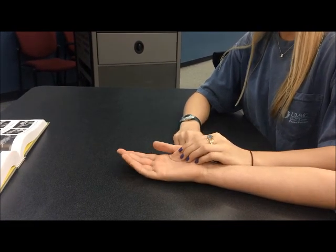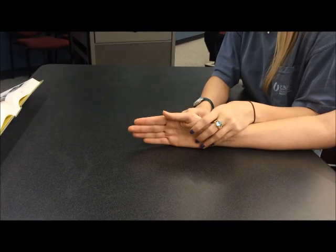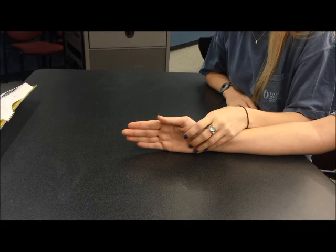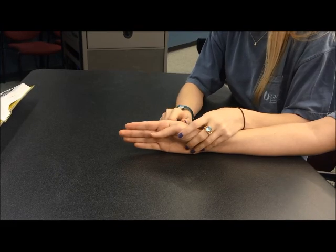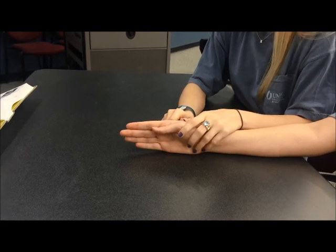Manual muscle testing for thumb MP extension. The client is seated or supine, forearm in mid position, wrist at neutral, and hand and forearm resting on the ulnar border. The thumb is flexed into the palm at the MP joint, and the IP joint is extended but relaxed. The therapist sits opposite or next to the client on the side to be tested.